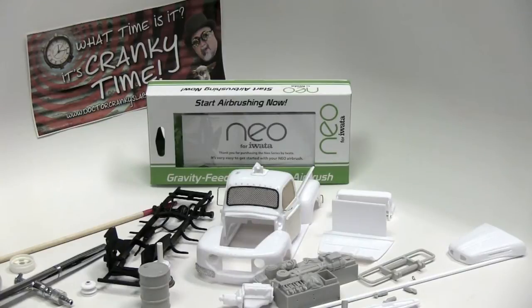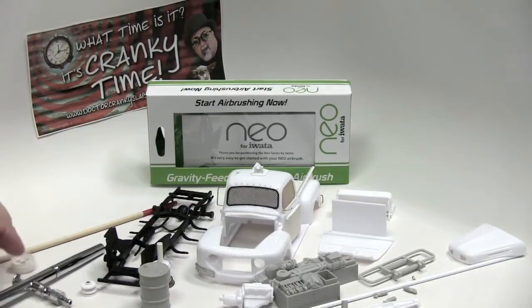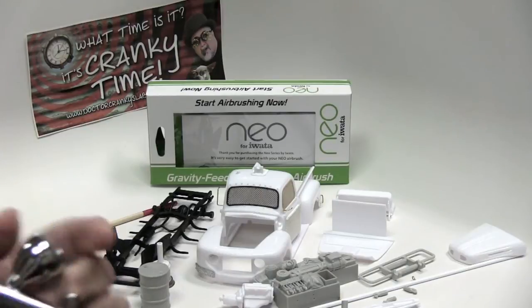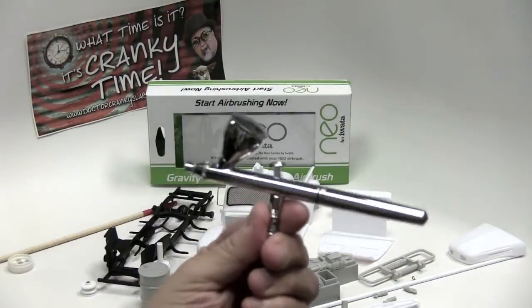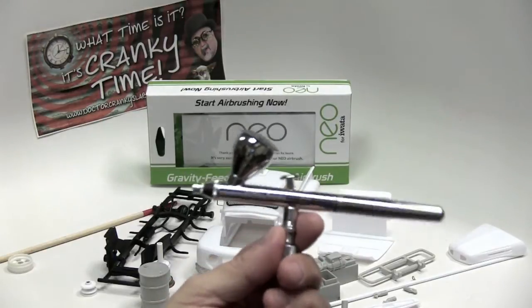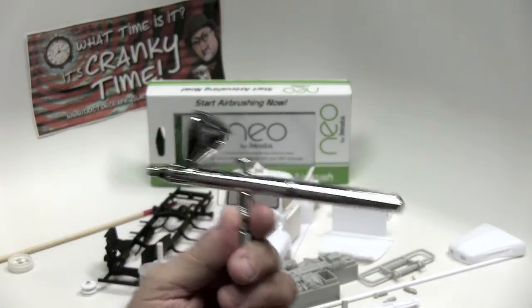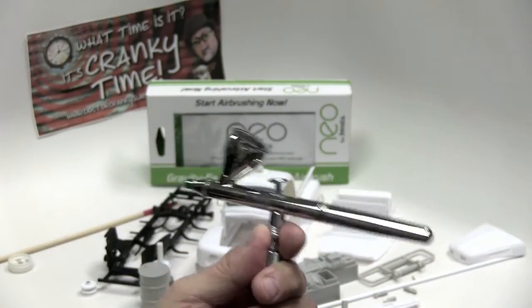Hey everybody, Dr. Cranky here in the laboratory. You can see the box back there — that's a great sign. I have fallen in love with this airbrush. My opinion is that this gives the Eclipse a run for its money.